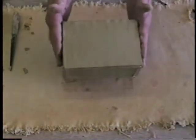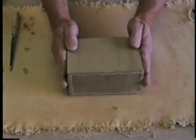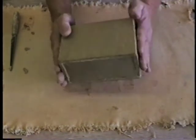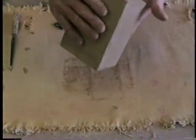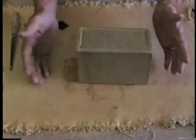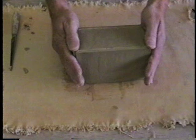Once I have that done, I can just take it, turn it over, and just pound it ever so slightly on each side to make sure that it's well put together like that. The finished cube can be carved, textured, and or incised to be a work of art on its own, or combined with other forms to create a larger piece.